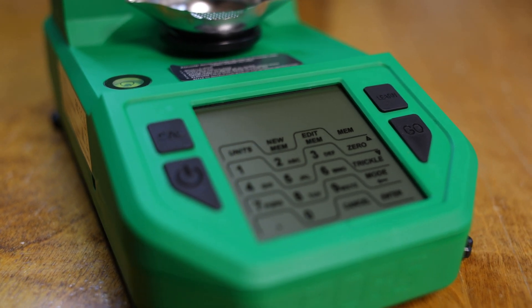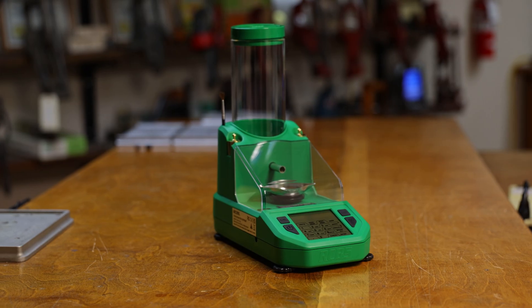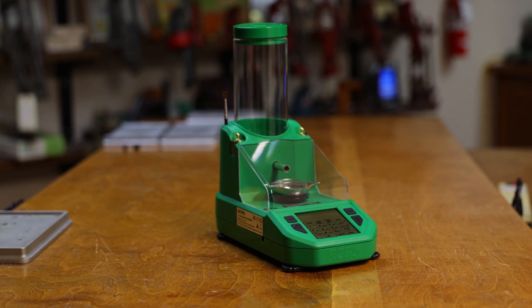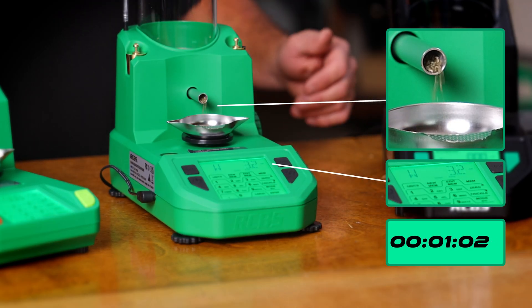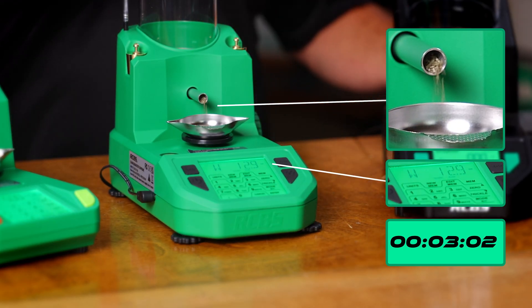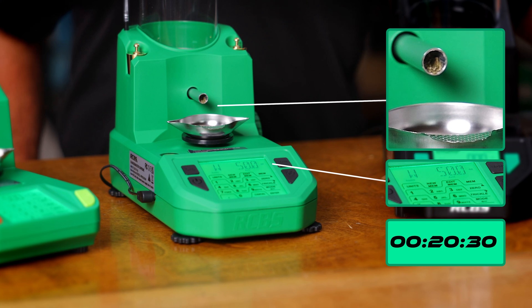What you're paying for here is a slightly higher quality load cell. You're also paying for the extra programmability built into it, including the learn functionality that the Chargemaster Link does not have — where you push the button and it goes through a calibration process on the dispensing. It's kind of like a feedback loop, sensing the amount of powder being dispensed at different tube speeds, and it basically fine-tunes your dispense efficiency through that learn process to improve your dispensing times.